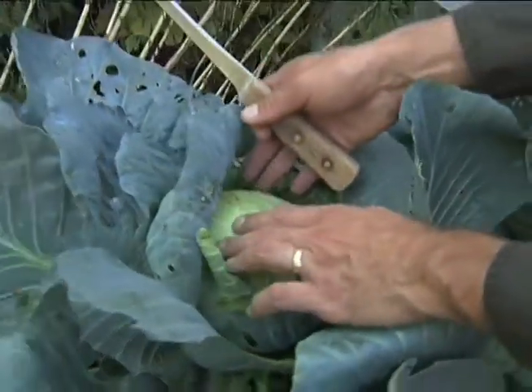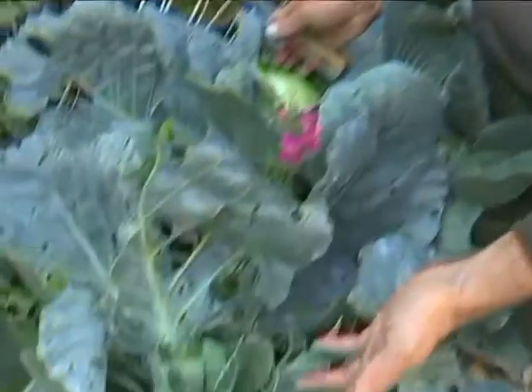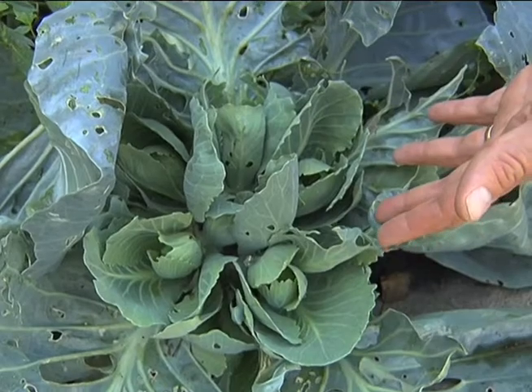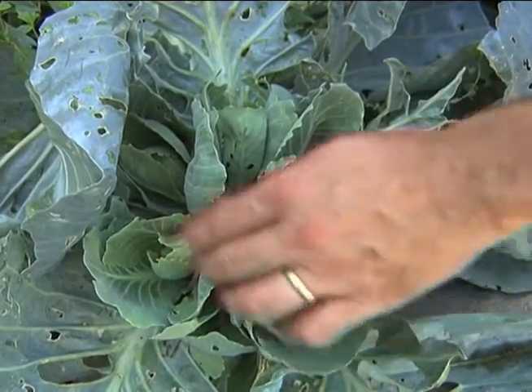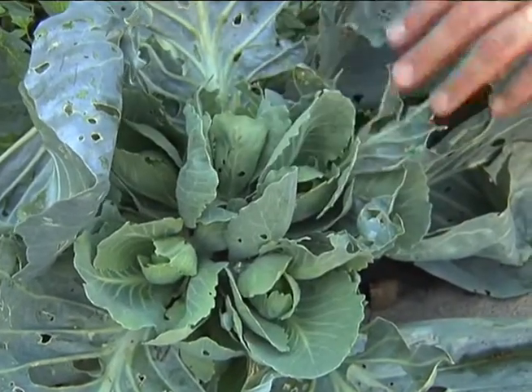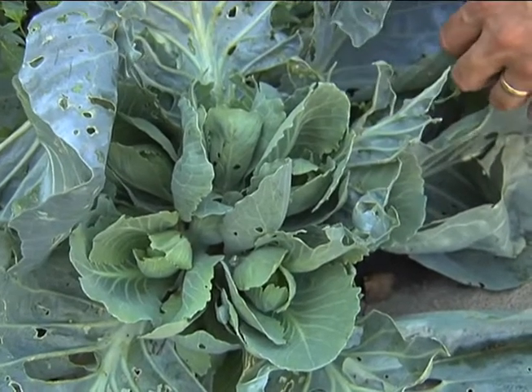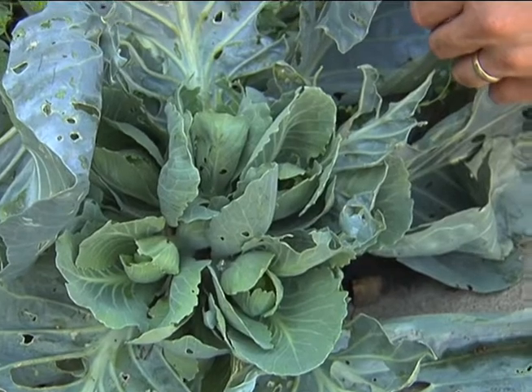However, if you cut this off and leave the roots and the leaves that are there, in about two weeks you'll get something like this. You'll get between four to five heads — it can vary a little more or a little less — starting up where the old head was. And as these grow they'll also form very nice little heads of cabbage that can be used for the same purpose as the larger head.